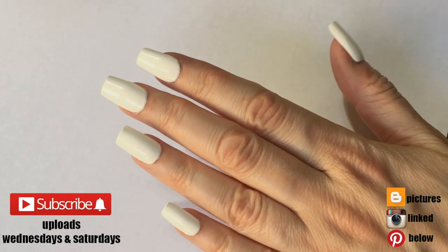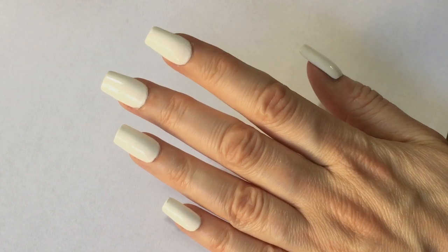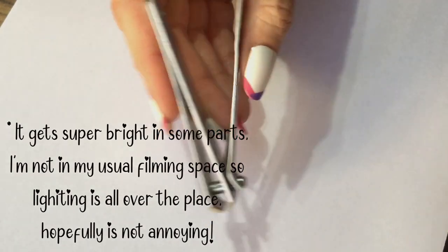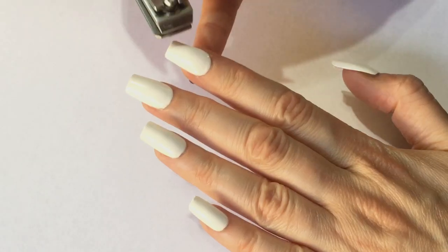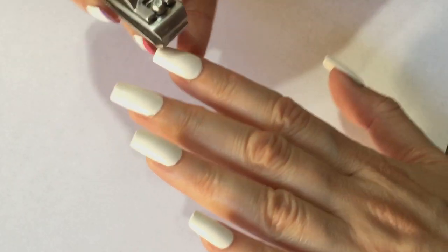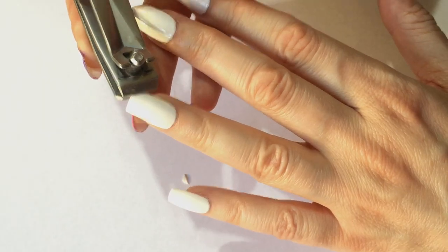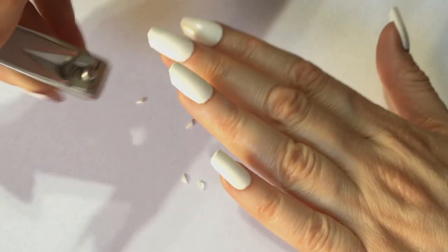Hey guys! So for this, I started a bit backwards — I filed my nails square and painted them white, then changed my mind about the shape and decided to make them round or almond shape. For that, I'm going to use some nail clippers to cut the corners, getting rid of the square shape.